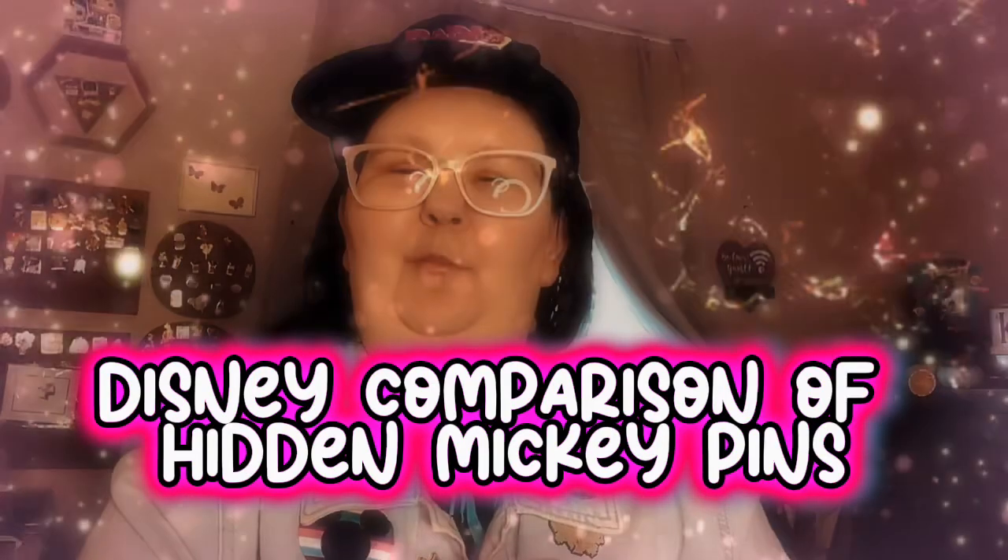Hi everyone, welcome back to this little video. So I have two pins that are the same — one might be fake, one might be real, or maybe both are real, and maybe both are fake. So we're going to do a comparison.